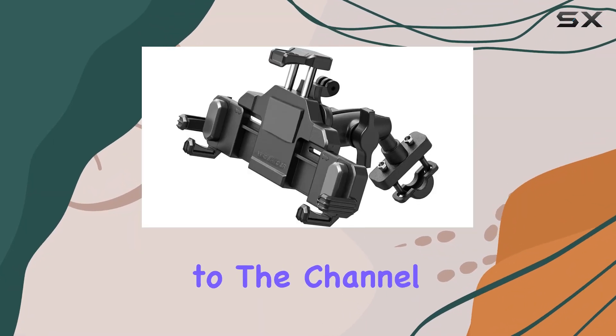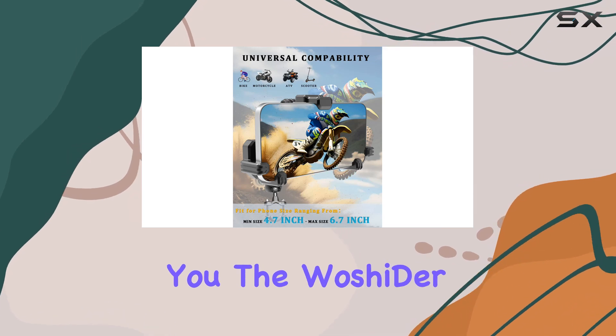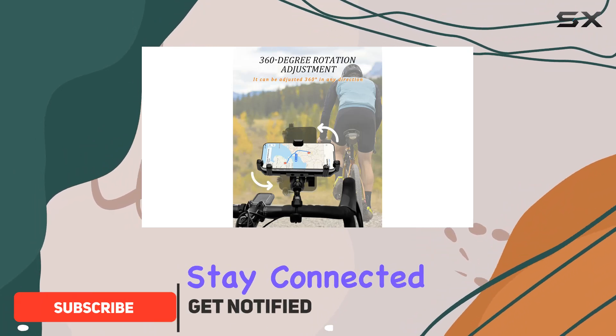Hey everyone, welcome back to the channel. Today I've got something exciting to share with you: the WoshiDer motorcycle phone mount. If you're like me and love hitting the road on your bike or scooter, but also need to stay connected, this accessory might just be a game changer.